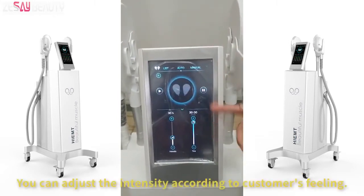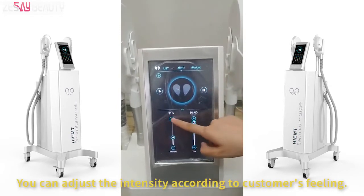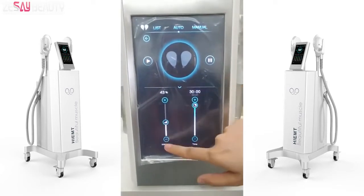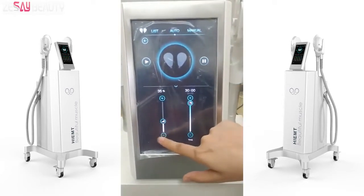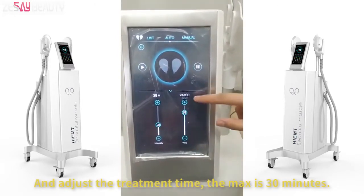Then we go to this interface. You can adjust the intensity according to the customer's feeling, and adjust the treatment time. The maximum is 30 minutes.